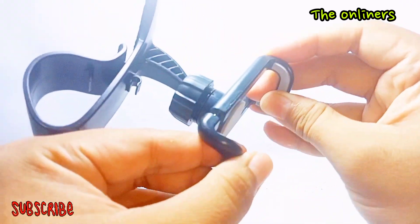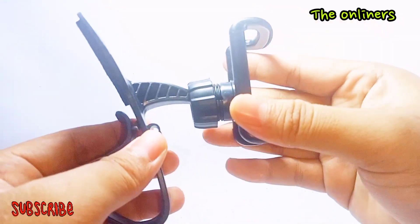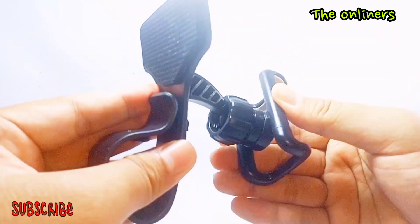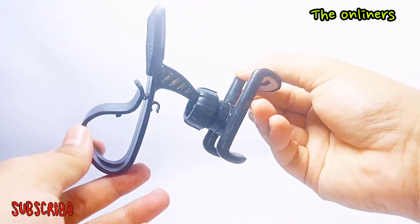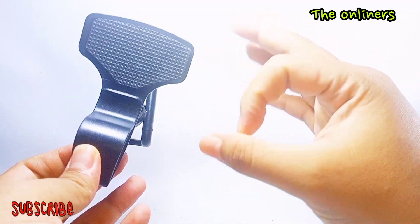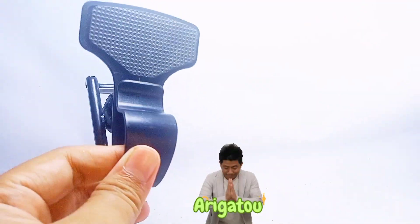Ini untuk HPnya ya, mau ditaruh di landscape, miring, atau mau di horizontal ya, atau vertical, tergantung selera. Mantap kan, bentuknya juga keren banget nih. Thanks for watching, see you next time, bye bye.